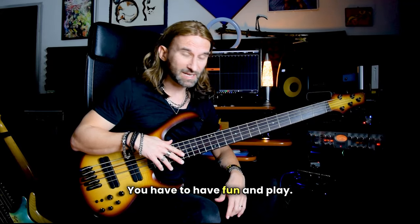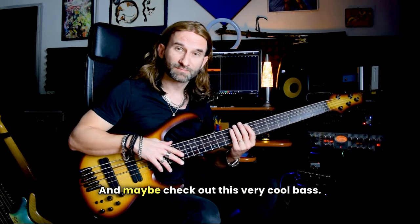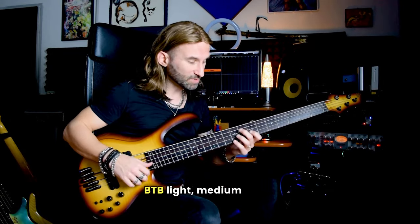So right now it's up to you — you have to have fun and play, and maybe check out this very cool bass, BTB light medium scale.